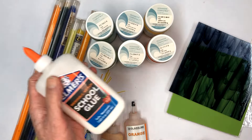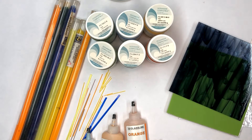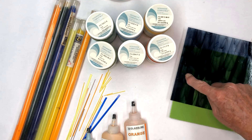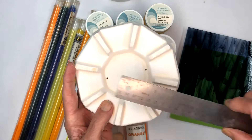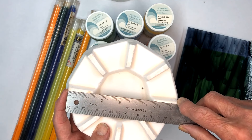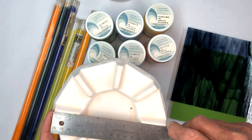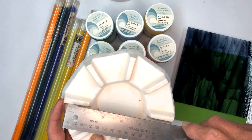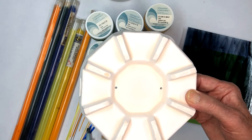We're going to use regular white Elmer's glue to hold our project together before we fire it. First thing we're going to do is cut all of these into circles — they'll be six and a half inches across. Our slumping mold measures six and a quarter, but before we slump it we're going to put all the decorations on and fuse it. Every time you do that it shrinks a little bit — about an eighth of an inch — and I like to have a little bit of overlay over my slumping mold. We'll get our cutter out and show you how to cut some circles.